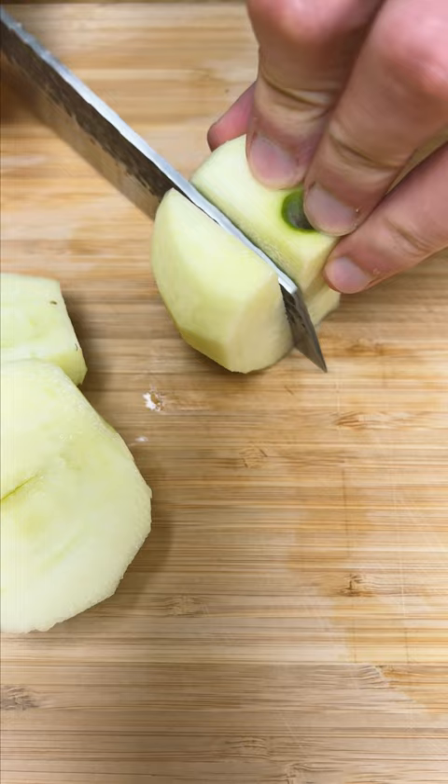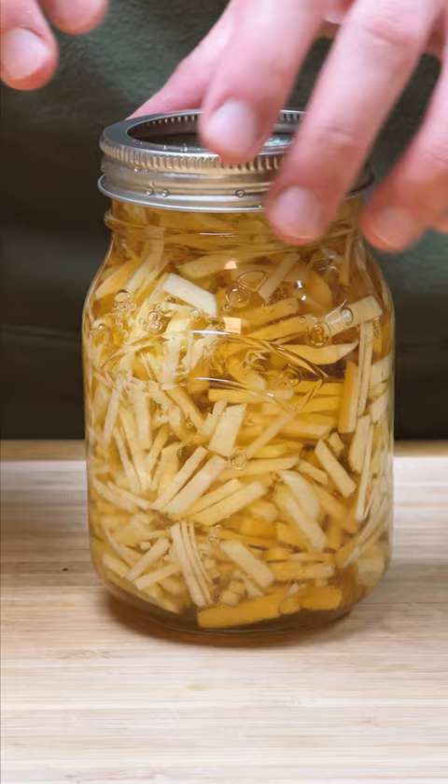Cut the core out of the apple, then cut the apple into small pieces for maximum surface area. Add that to a clean jar, then fill completely with honey. Close this off and check back like four days later, and the honey has become way more liquidy.